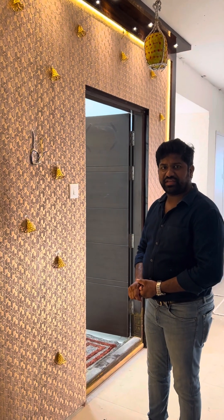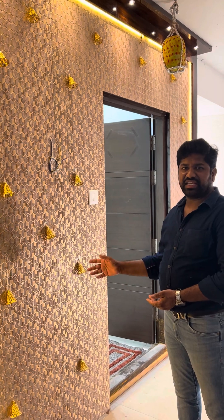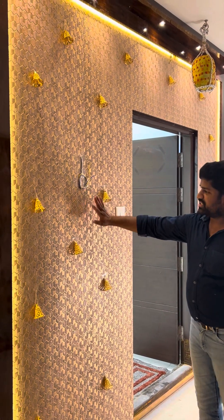Hi friends, this is Sudarshan Vati. I am showing you a 2 BHK flat. We recently did Vesanya Skyah. This is random paneling with charcoal sheet.